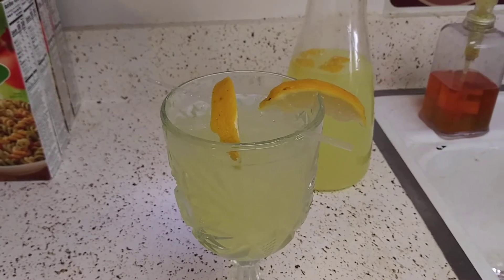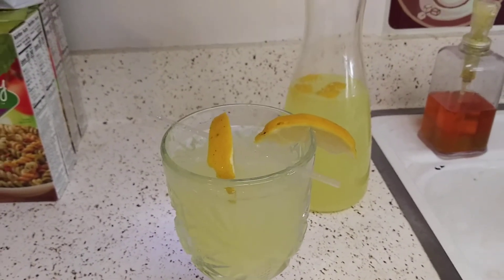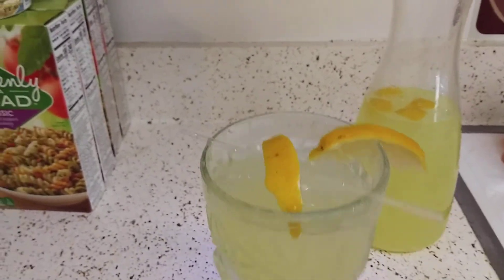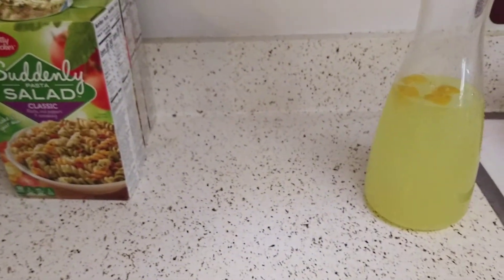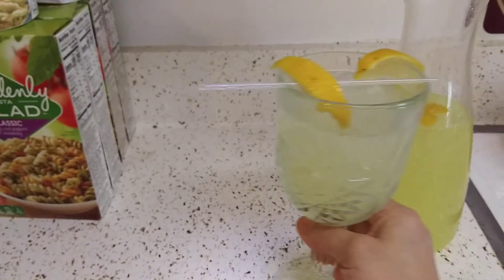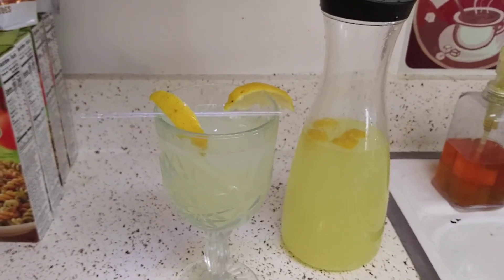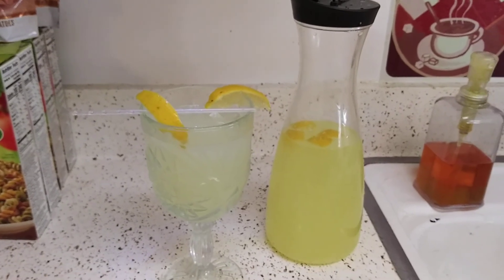And there you guys go. You don't have to miss out on your favorite drinks or your favorite foods just because of all the sugars and the calories and all that. There is hope, you guys, and this is absolutely delicious. I just added some ice and a few garnishes. That is amazing — I love that. So there you guys go, I hope that helped. I'll see you guys in my next video. Take care.